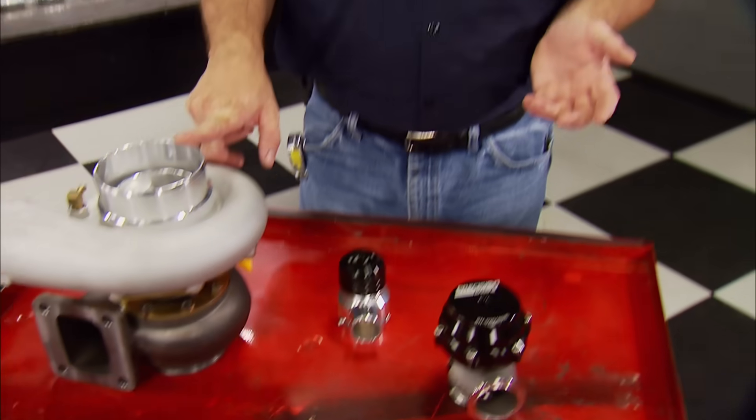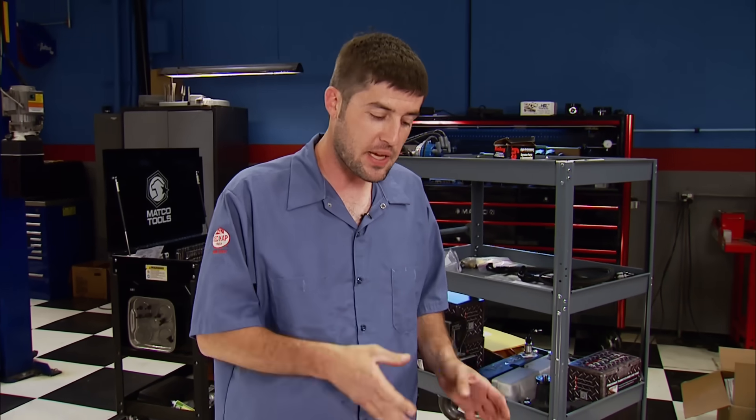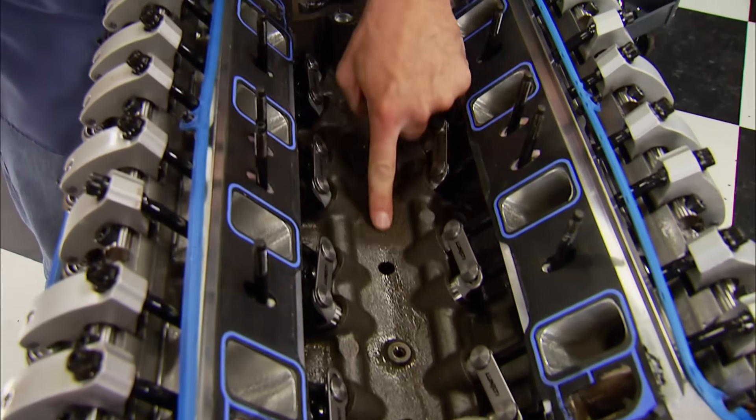Stage 3 means we're going to have to change some parts, but the majority will stay. We're moving most of these parts over to a new aftermarket block, because the factory 302 blocks start to develop issues around the 600 horsepower mark. They'll develop cracks in the lifter valley that work their way down to the mains, so with the addition of a turbo, we knew this one was short-lived.